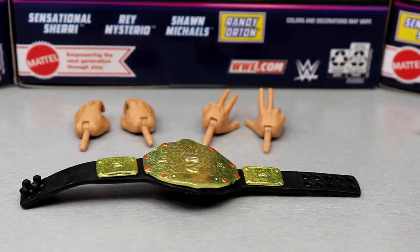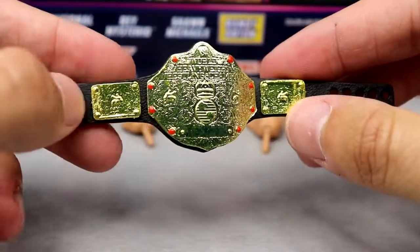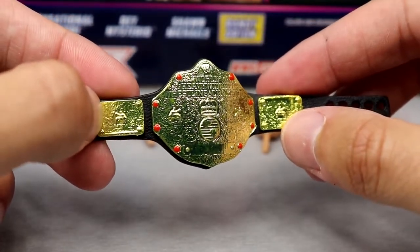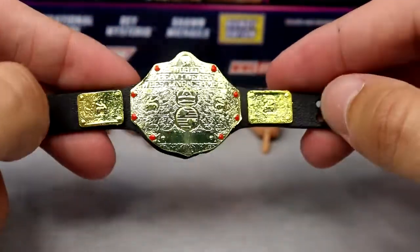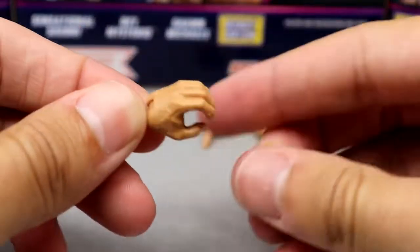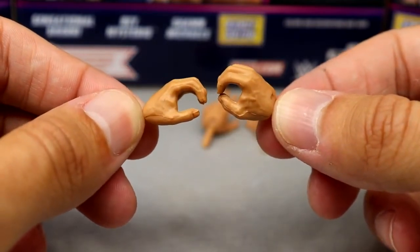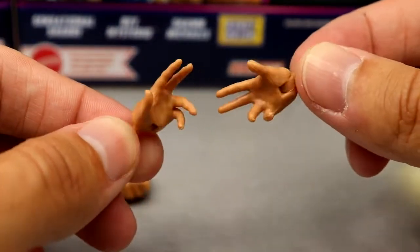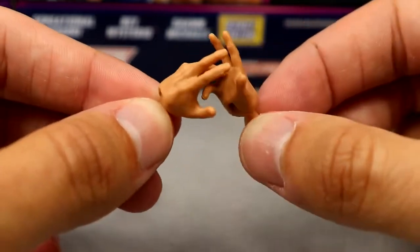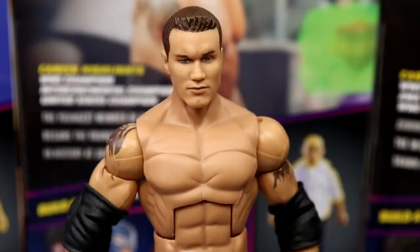Diving into Randy Orton's accessories — he comes with two pairs of interchangeable hands and a beautiful World Heavyweight Championship. We've seen this belt many times; they always leave off the side jewels for whatever reason. You do have the red diamonds going around and it's still beautiful. For hands, he has mic-holding hands — he wasn't wearing hand tape at this time — and then his signature Legend Killer up-on-the-turnbuckle posing hands, which also work well as an RKO grabbing hand.